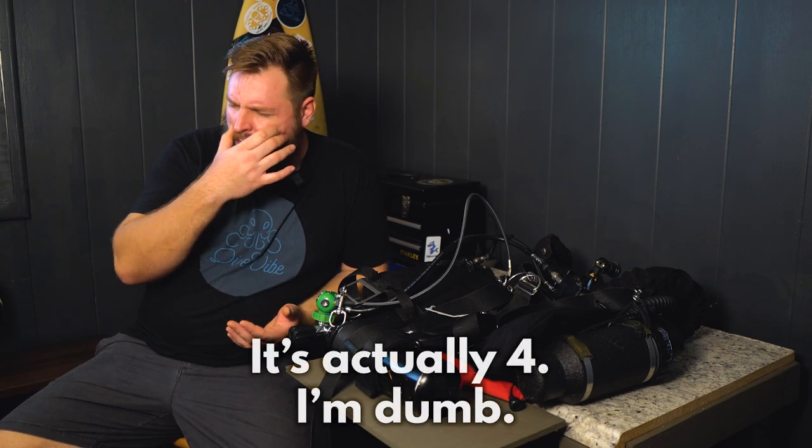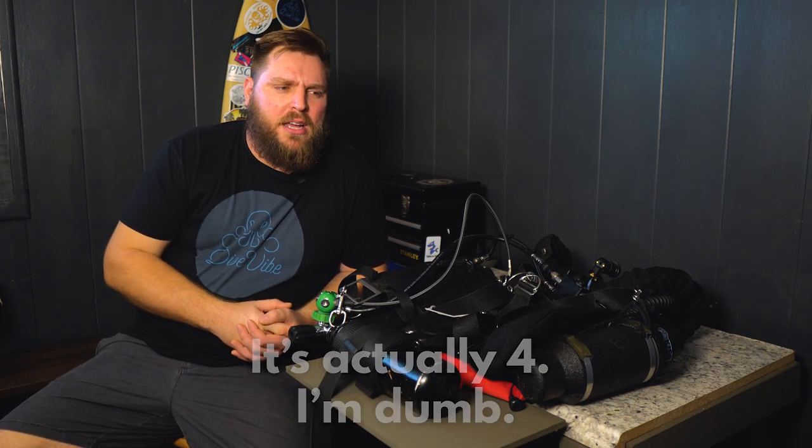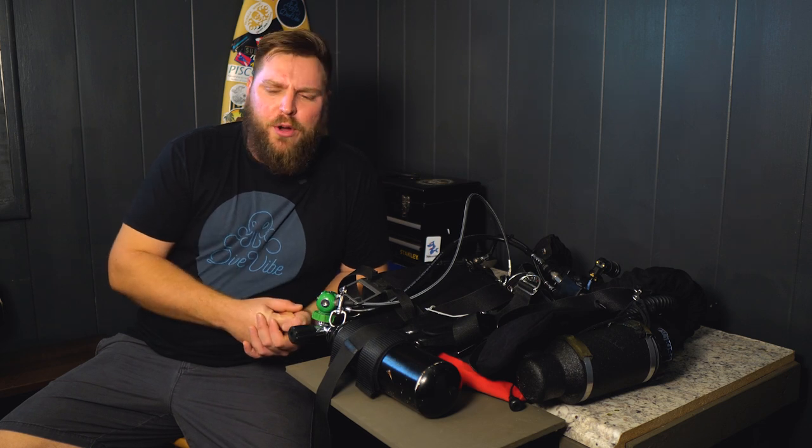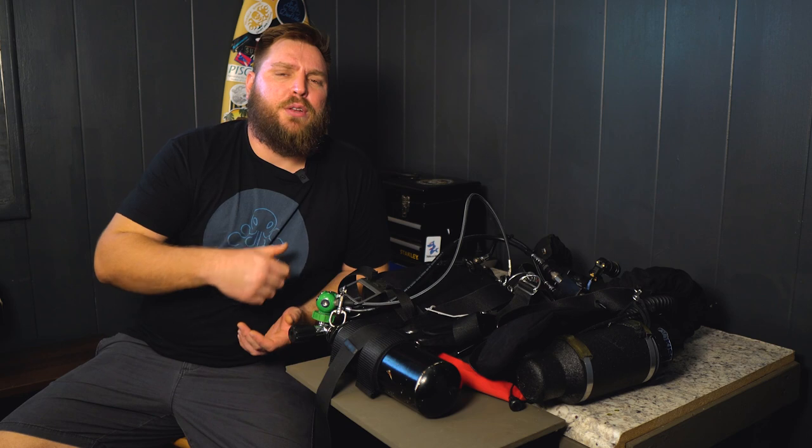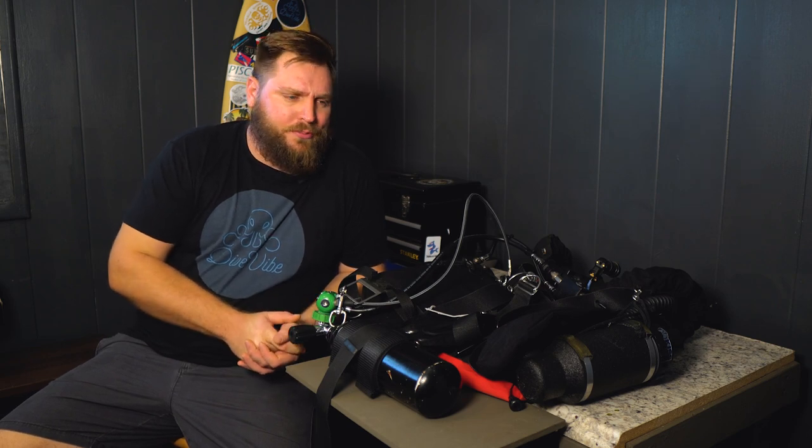I've got about three tips that I think will apply to a lot of people. And then if you're still hungry for more info after that, you can stick around and I'm going to go through my configuration on this unit a little bit. Let's get started.